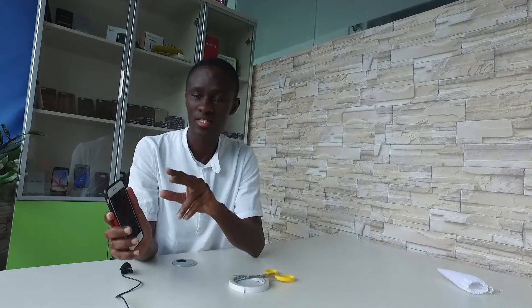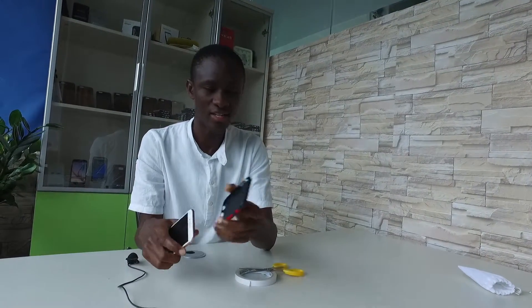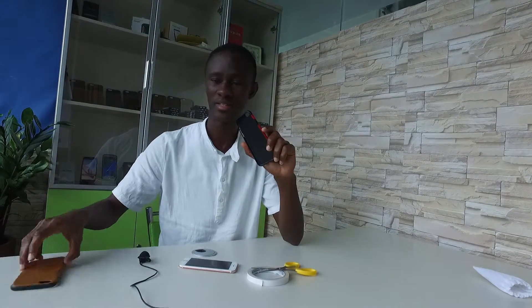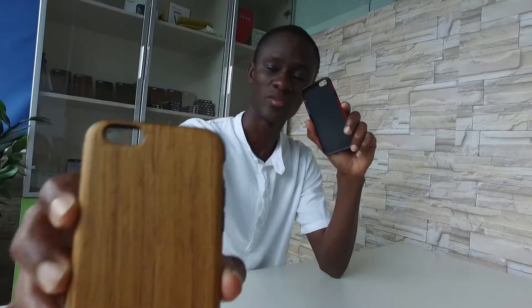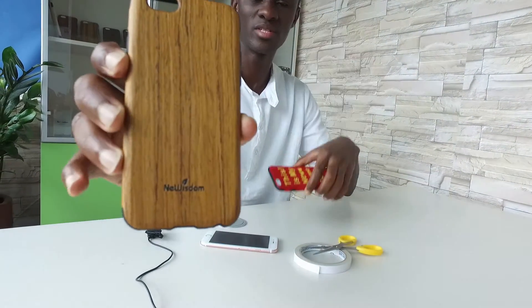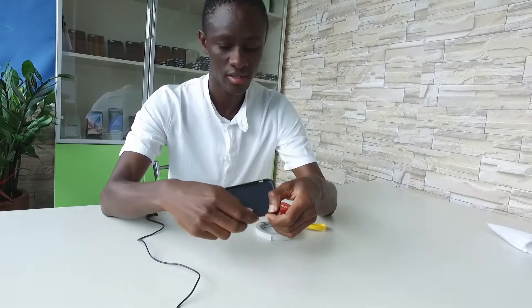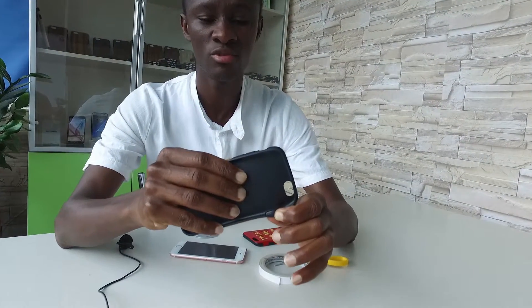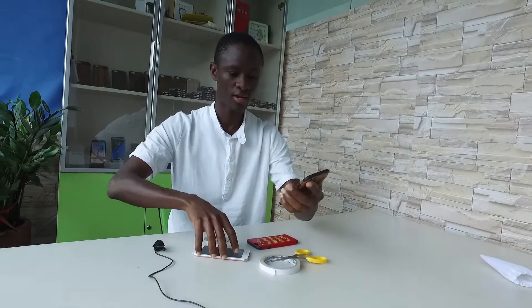But I have big news for you — there is another solution that is easier. This other solution is: don't bother yourself with duct tape and scissors. Just go on Amazon and buy the New Wisdom phone case.